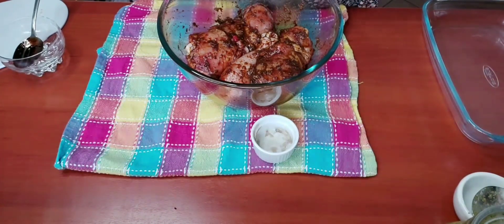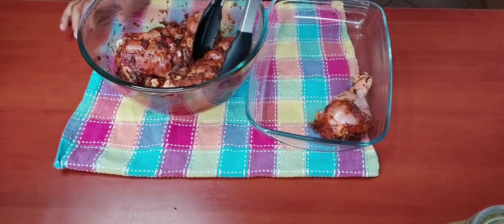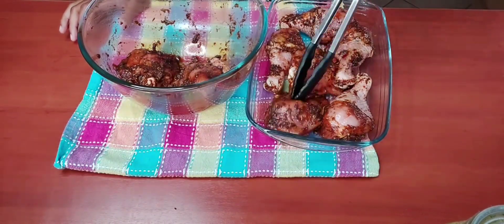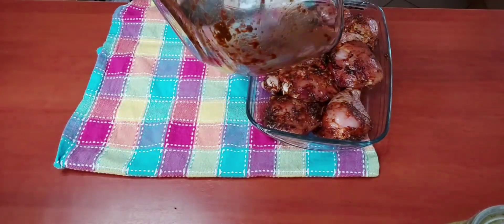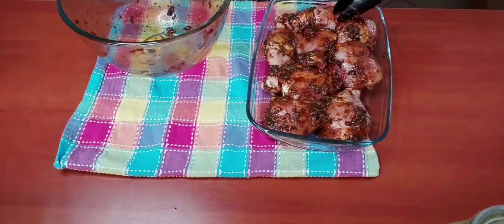Here I have a casserole dish, but you can use anything you have — no problem. I'm placing our chicken pieces into the casserole dish, then we're going to put it into the oven and check on it at about 30 minutes.